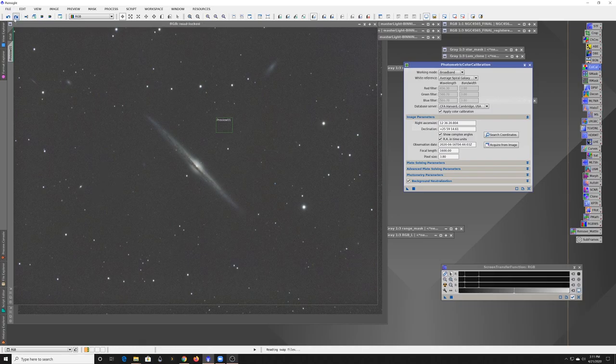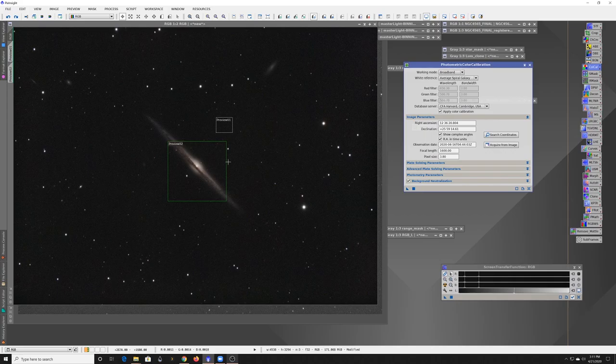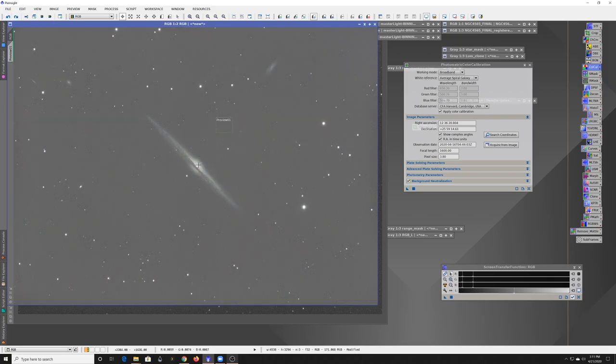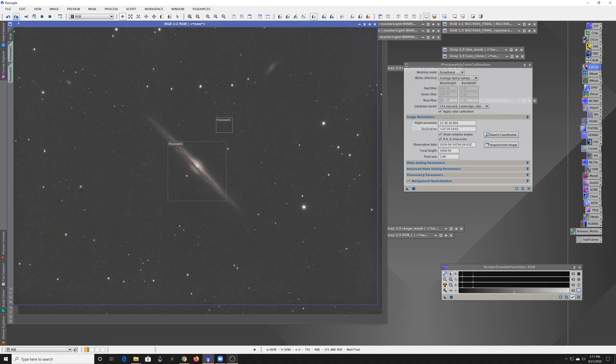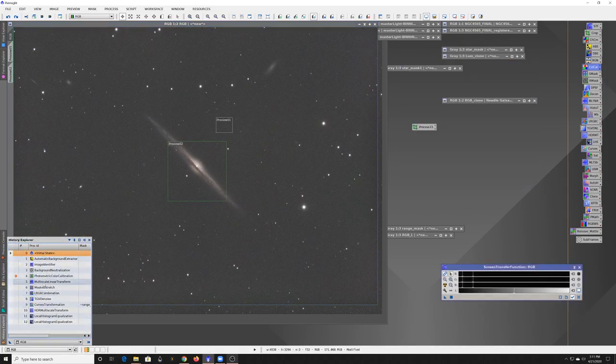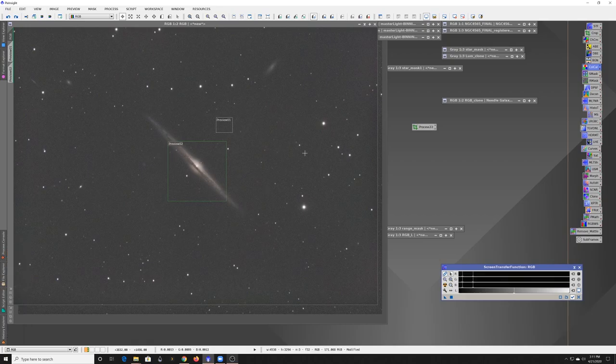Running that process got me to a much warmer tone — a lot of that odd bluish haze went away. It goes through and fits the stars to their expected color profiles, and you end up with something that has a much more natural white balance. After color calibration, I'm moving into noise reduction — doing pretty much the same thing on the color data as I'll do on the luminance layer.